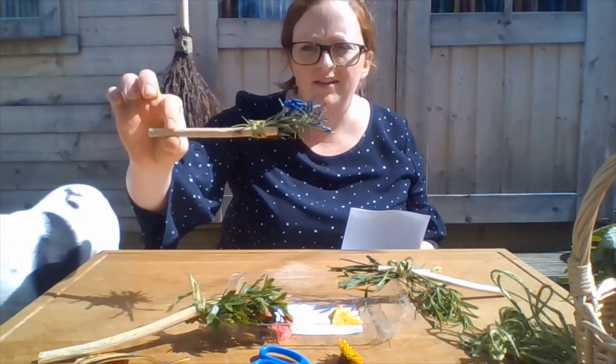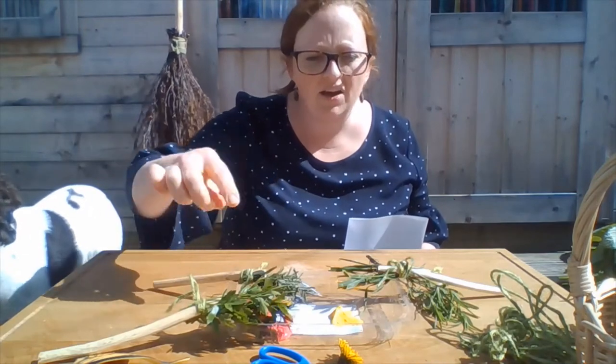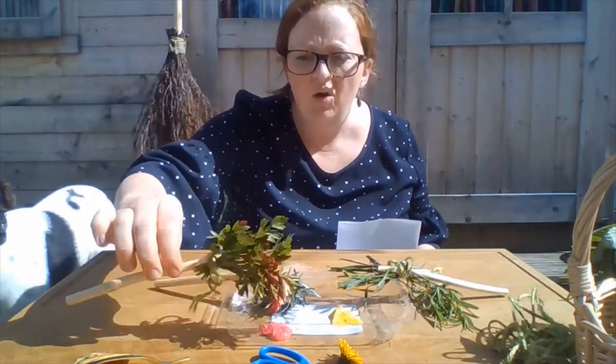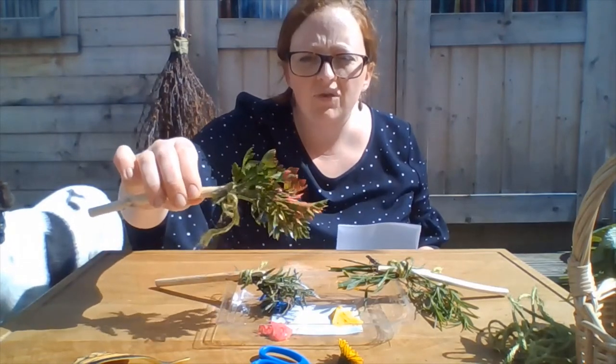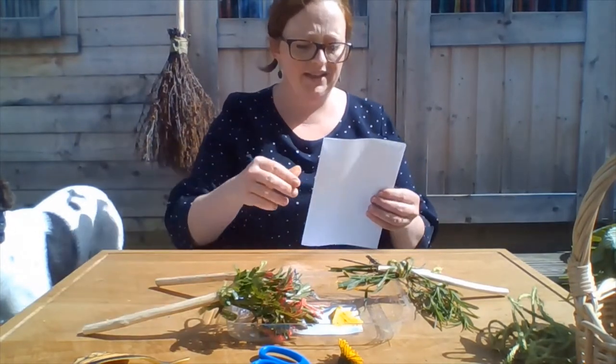We're going to use ones that we've made from sticks, leaves, and I've used some string — but you could use elastic bands or cotton or wool or anything you've got that will attach your leaves to your stick. You're also going to need some paint and some scissors.